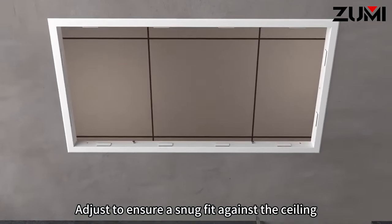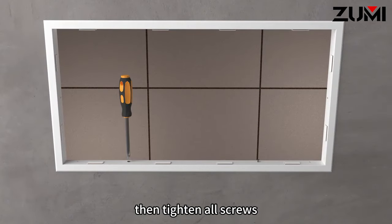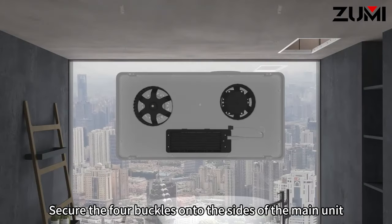Adjust to ensure a snug fit against the ceiling, then tighten all screws. Secure the four buckles onto the sides of the main unit.